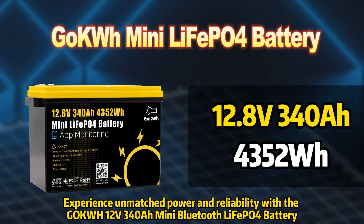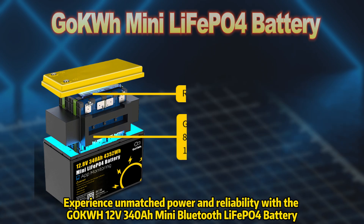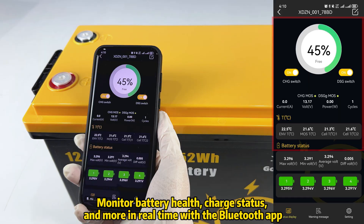Experience unmatched power and reliability with the Gokwa 12F340A Mini Bluetooth LiFePO4 battery. Smart control is at your fingertips — monitor battery health, charge status, and more in real time with the Bluetooth app.